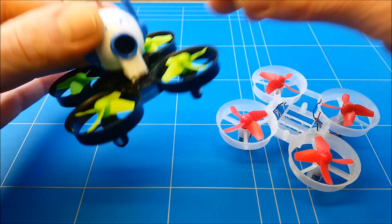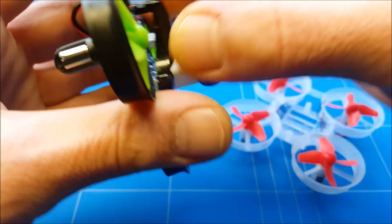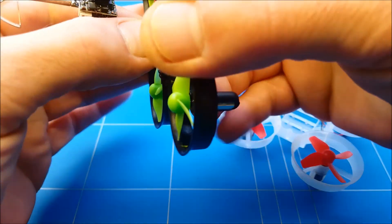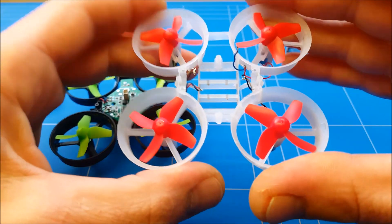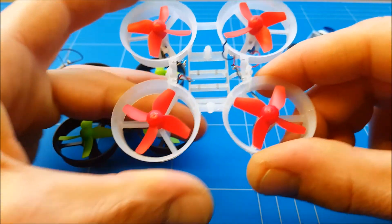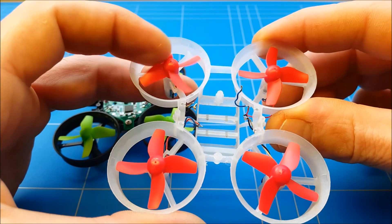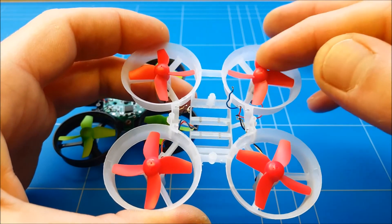The upgrade is going to be pretty simple. We just have to remove the canopy, desolder the motors from the flight board, put the flight board into this new frame, add the camera, and then make sure you put the props on the correct way. This motor should turn clockwise, this one counterclockwise, this one clockwise, and this one counterclockwise.